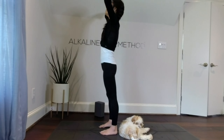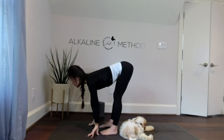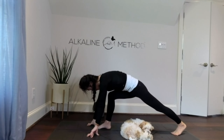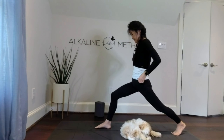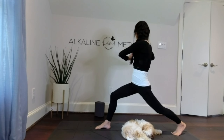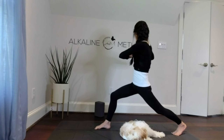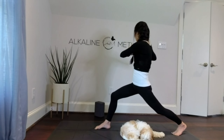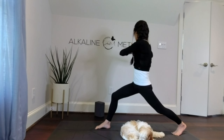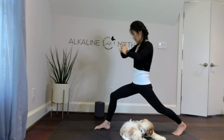Inhale your arms up overhead, exhale fold forward, palms to the mat. Inhale, strong lift of your chest, and exhale, left leg reaches way back into high lunge. Root down through your right foot and find your balance. Hands at heart center, we're going to twist to the right using your obliques. Exhale and inhale — exhale. Root down through the left toes and right foot. Three, four, five, six, seven, eight.